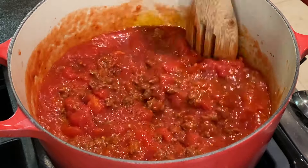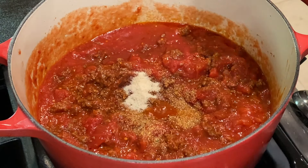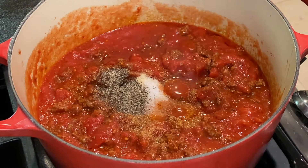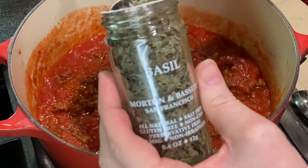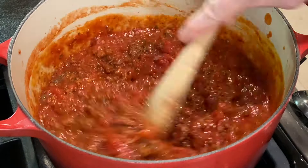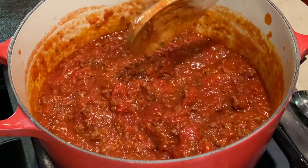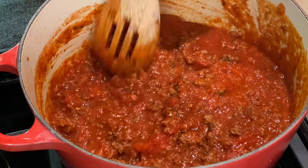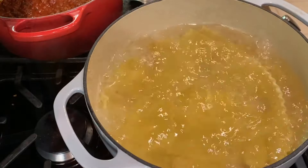Next, add the herbs: a teaspoon of garlic powder, a teaspoon of onion powder, a teaspoon of kosher salt, a teaspoon of ground black pepper, a half teaspoon of dried oregano, and a half teaspoon of dried basil. Give it a stir and a taste to make sure the seasonings are to your liking. Then reduce the heat to medium-low and simmer for about an hour, checking every 10 to 15 minutes and giving it a quick stir. As the meat sauce finishes, begin preheating the oven to 350 degrees.